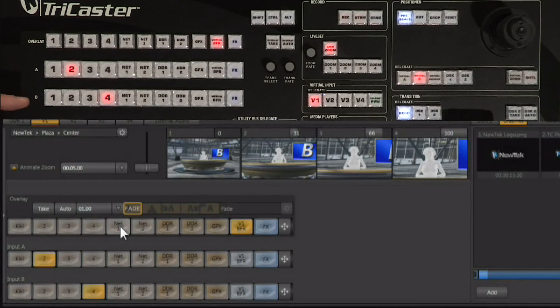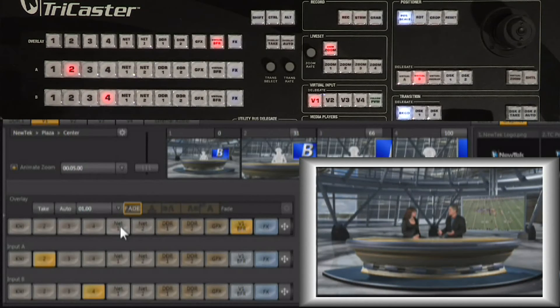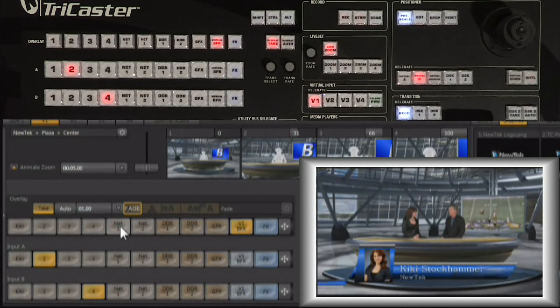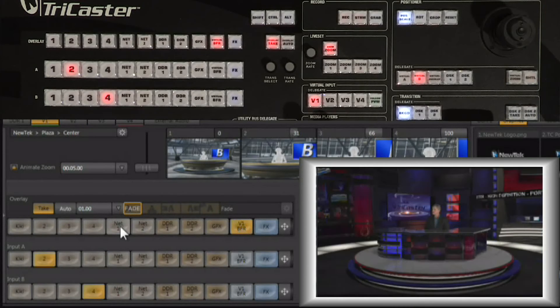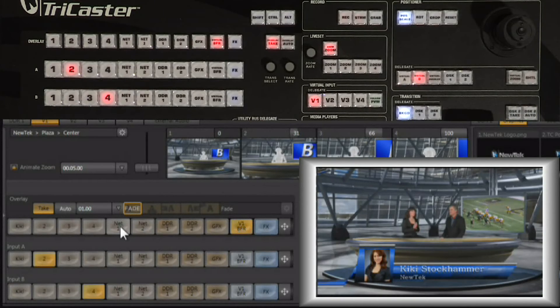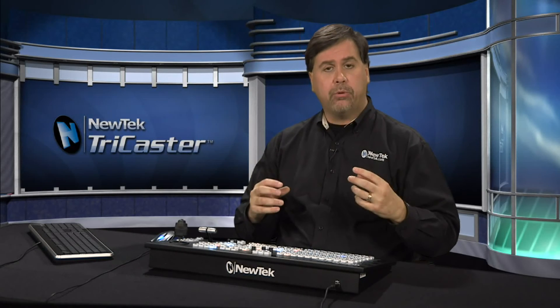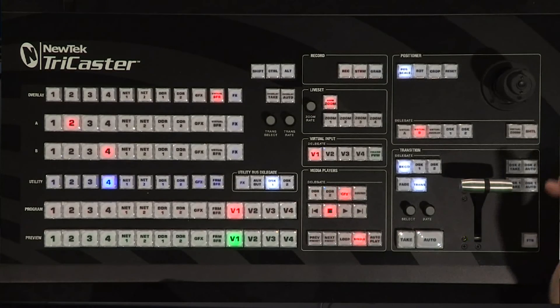Each virtual input also has its own overlay — that's the third row in the interface. On the control surface you have input A, input B, and the overlay bus, and you can delegate which virtual input you're working with. You can use any input coming into the TriCaster as your overlay bus. When you bring that overlay up — for example, Kiki's lower third — it gets locked to that virtual input. Go to any other input in the TriCaster and you won't see it; only on virtual input number one will you see that overlay. This lets you create a bug or graphic permanently attached to a specific input, completely independent of the two downstream keys available in the switcher.